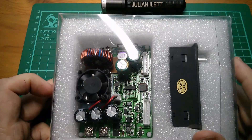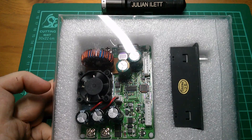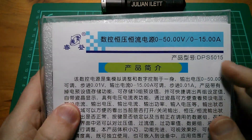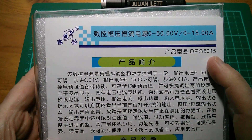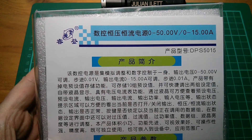Good afternoon all — another buck converter, but this one is the daddy. This one is the DPS5015, so up to 50 volts out at 15 amps, as it says up there.